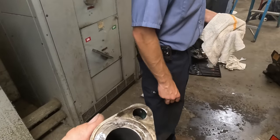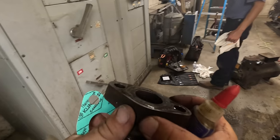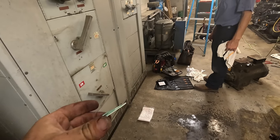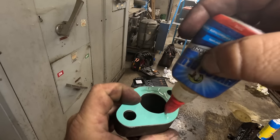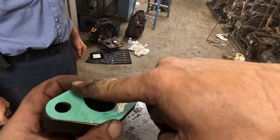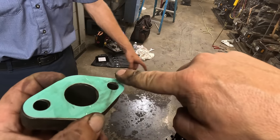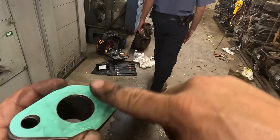Yeah, it's in my bag, the fact that you got oil all over. I'm wondering if we tilt it backwards and do it while it's still live. I'm just wondering if we tilt it back, it won't be as much oil.